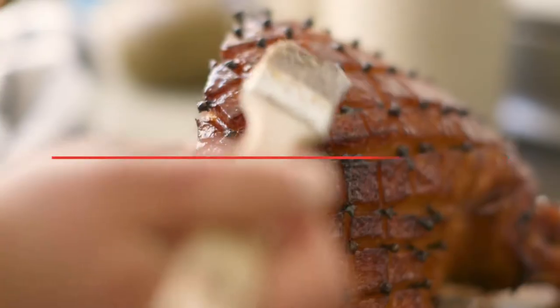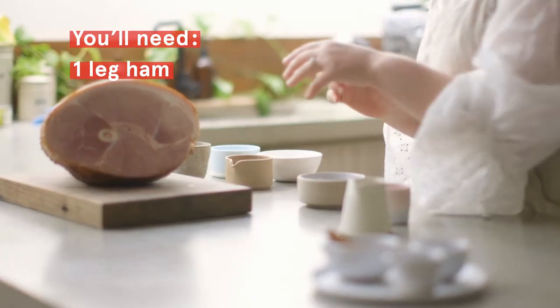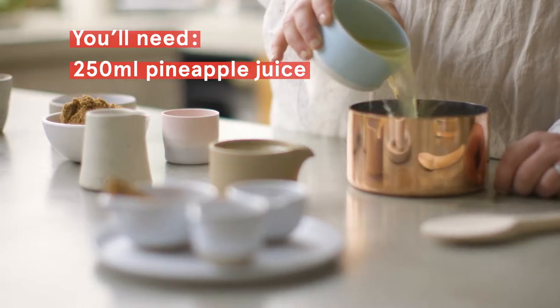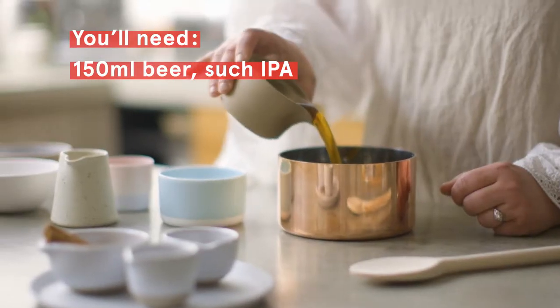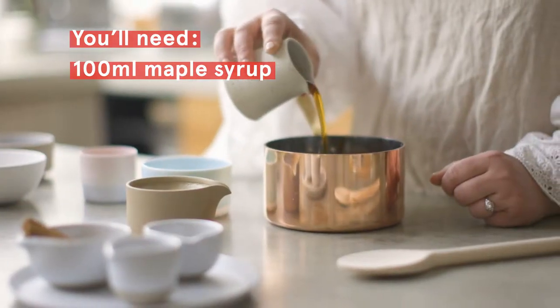I'm Julia Buzutu Nishimura and today I'll be making a pineapple allspice glazed ham. In the glaze there's pineapple juice, a really lovely IPA beer, brown sugar and maple syrup for sweetness.